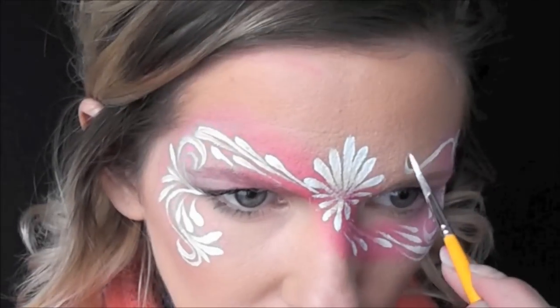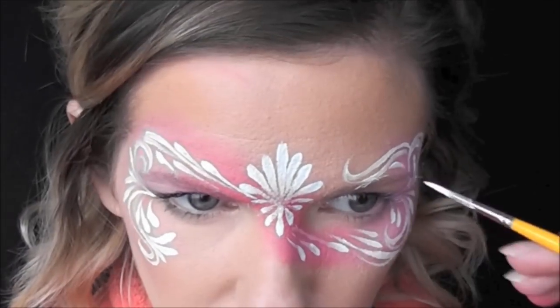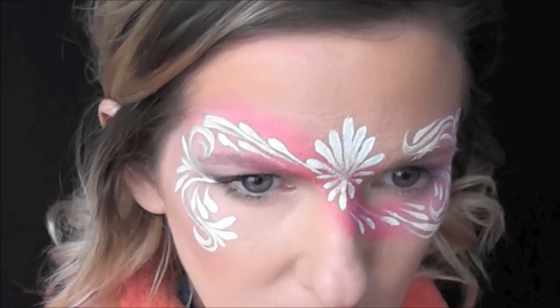Next I'll branch out from that top loop and bring up a curved swirl and then back again, and then another teardrop above it in a series of three.